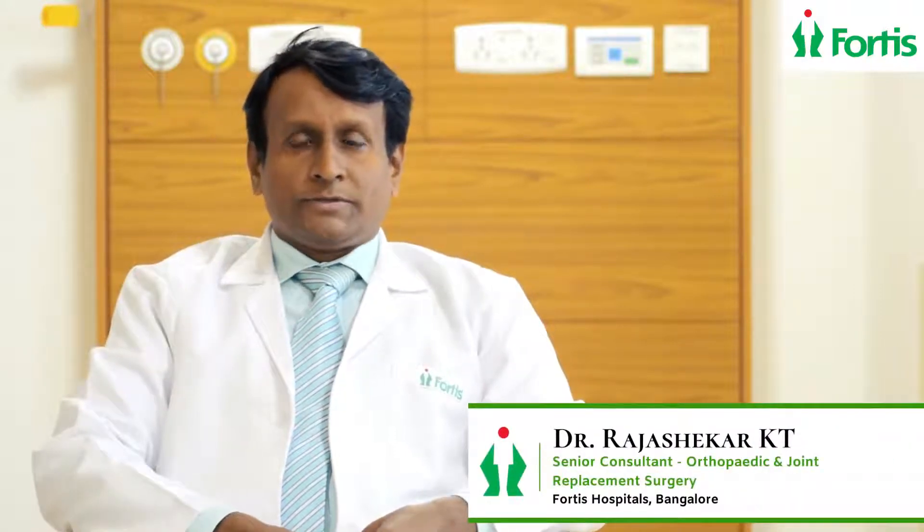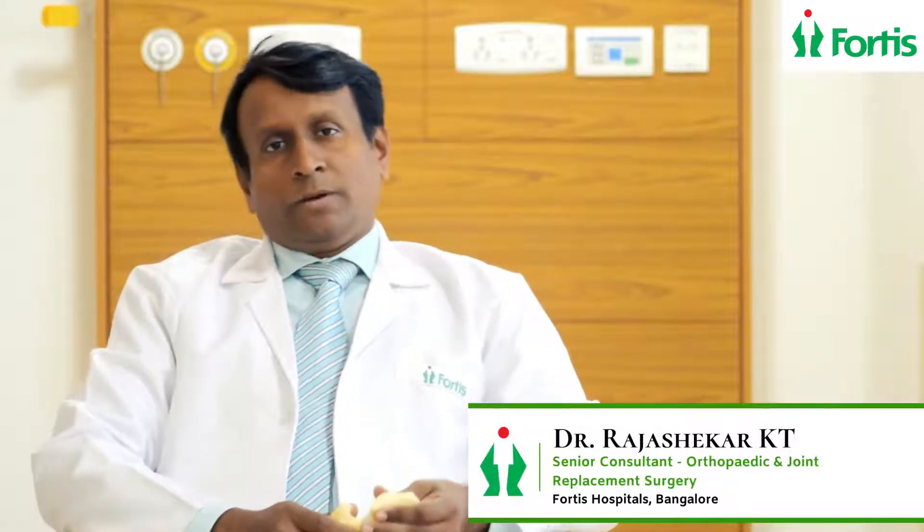This is Dr. Rajashekar KT. I am a senior orthopedic and joint replacement surgeon at Fortis Hospital, Bannerghatta Road. I am going to speak on hip replacement.